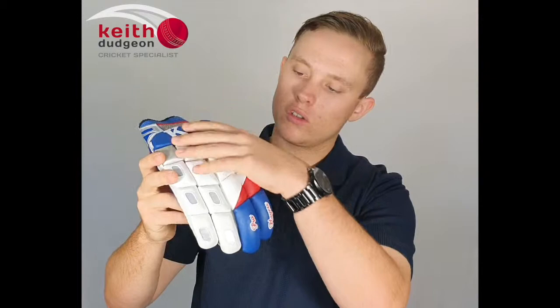Hey guys, this is Christian from KD Cricket and in this video I'll be taking a look at the KD Pro Players batting glove. The Pro Players is only a slight step down from the KD Legend batting gloves in terms of price, while still offering top quality protection as you're about to see.